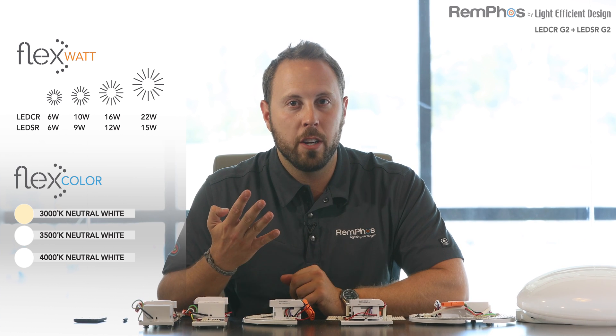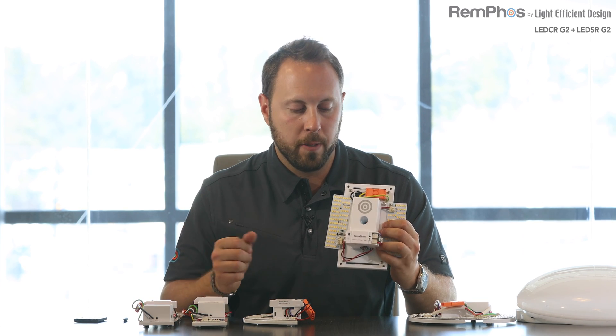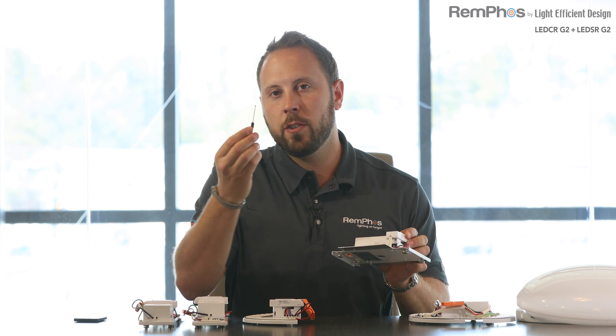In this generation, we've incorporated our new FlexWatt and FlexColor technology. FlexWatt means you can select between four wattages, and FlexColor means you can select between three color temperatures. The switches are very accessible and easy to change. A blue slide switch on the top of the LED board allows you to select 3000, 3500, or 4000 Kelvin. There's also a turn dial switch inside the driver behind a white cover — that cover allows it to be locked out and tagged out so the wattage cannot be modified in the field. The slide switch is adjusted with a small flathead screwdriver provided with the kit.